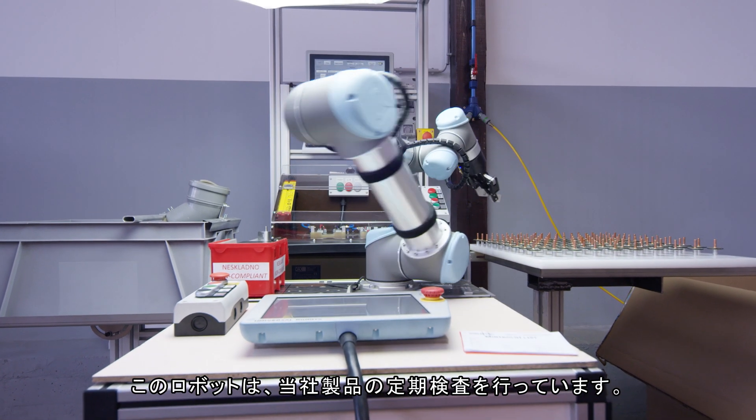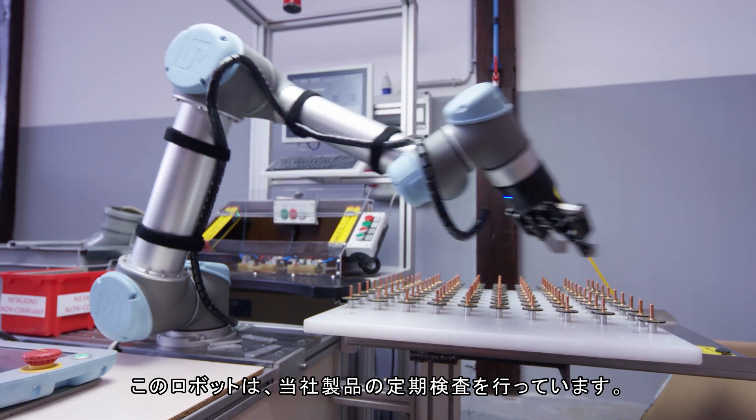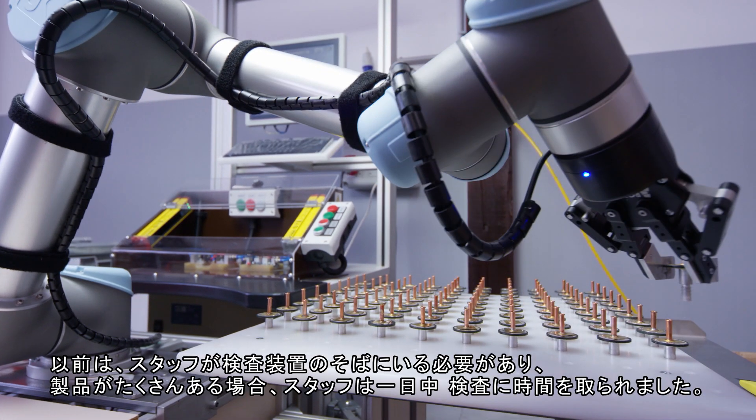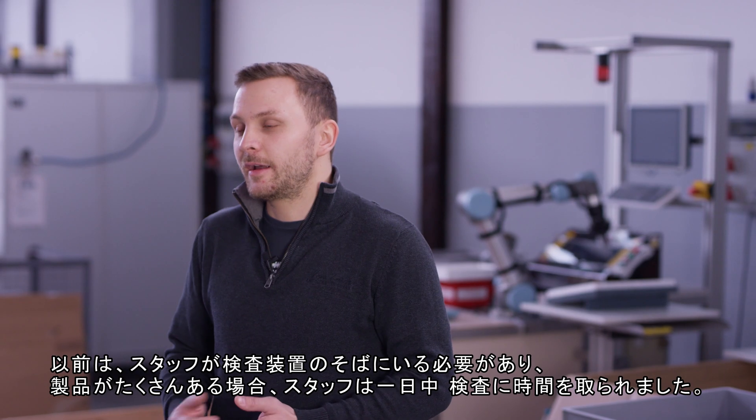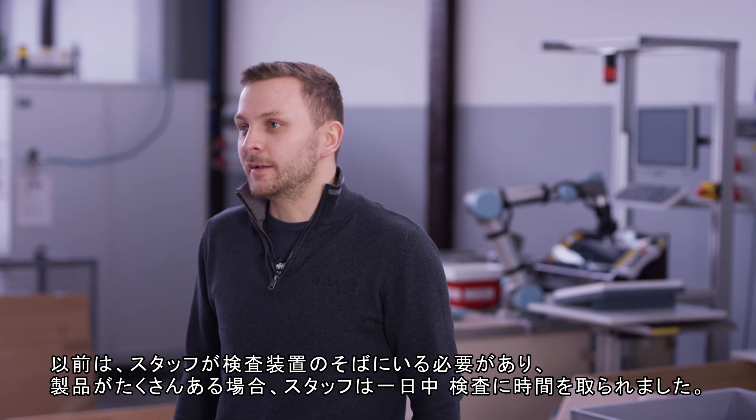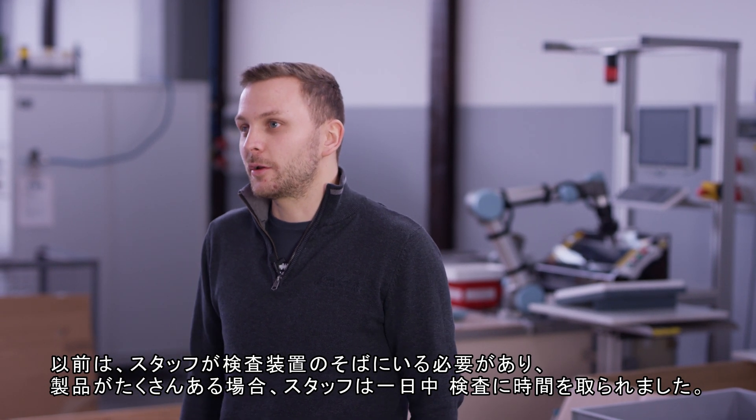This robot provides routine tests for our products. Until now, employees had to stand by the testing gear and test products all day. And there are a lot of products to be tested.